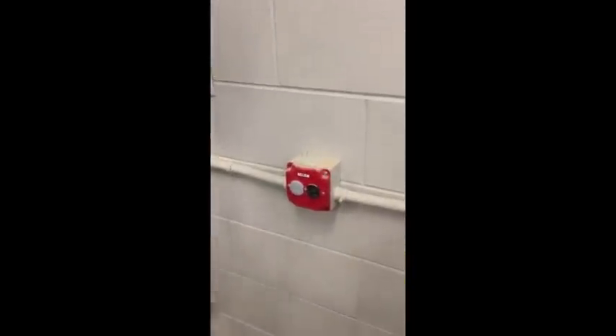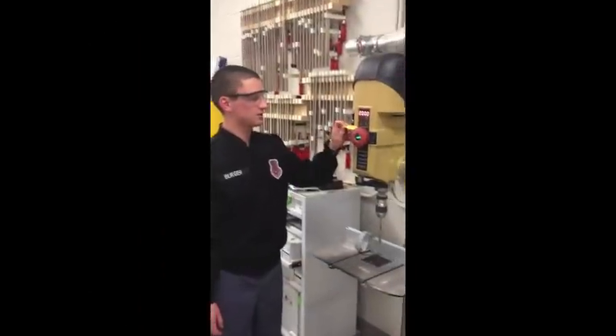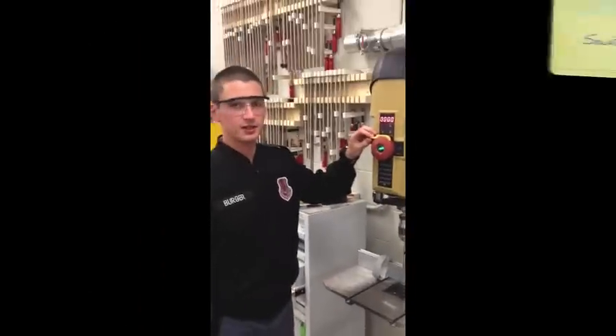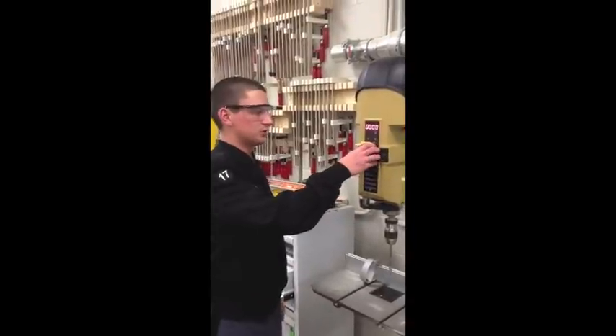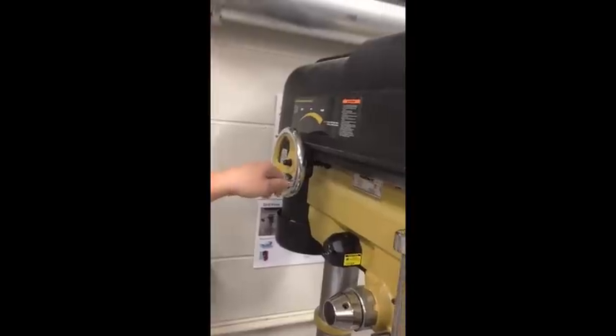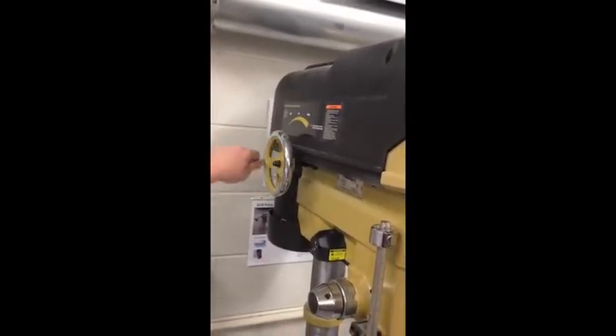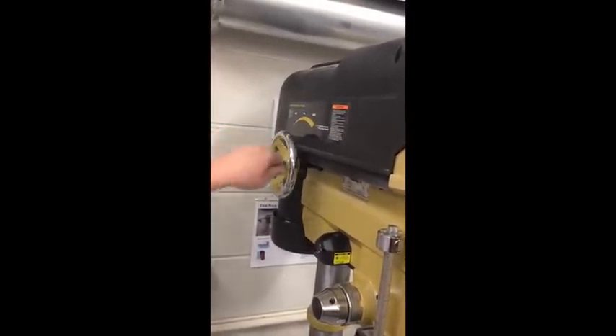Now we're ready to turn on the machine. Plug it in. The key needs to be inside the insert — once the key is inside the insert, you simply pull and the machine turns on. You must then adjust the speed to the proper setting. Come to the variable speed lever and turn it to the desired speed, slowly increasing the speed of the machine.